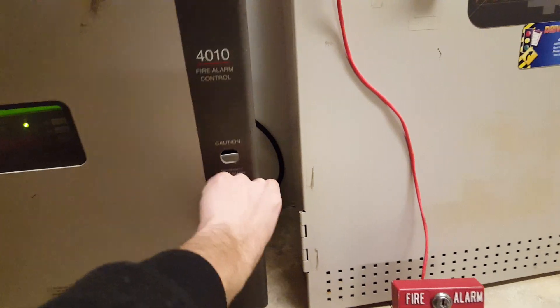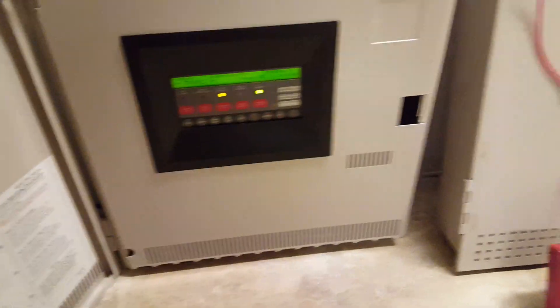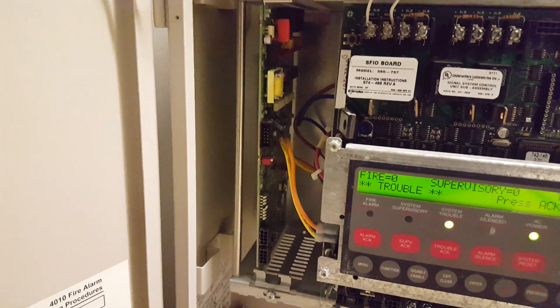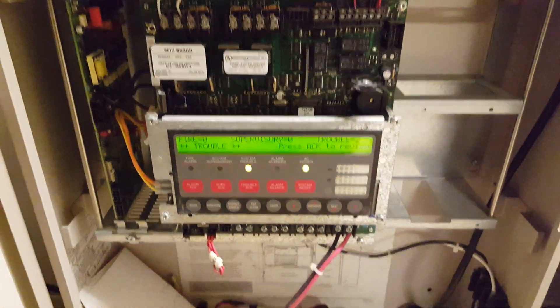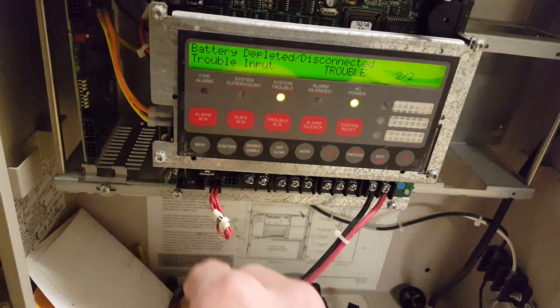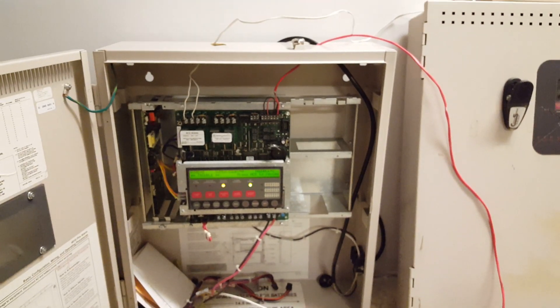I'll go ahead and show everything to you guys really quick since you didn't see a whole lot of it in the last video. Let me go ahead and pop off this stress panel. So inside the panel we've got all the circuitry. This is your SFIO board. This panel did come with an optional DACT card, like the 4005 did, and I will not be utilizing that, but it is on here. The panel currently has two troubles — one is just the time and date, and the other is the battery. I don't have batteries for it. Hopefully I'll be able to get batteries for it pretty quickly here.